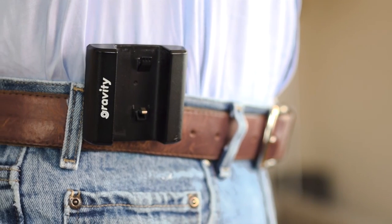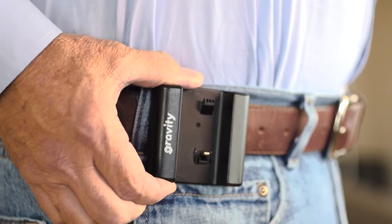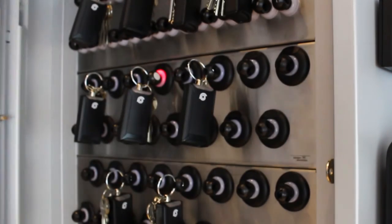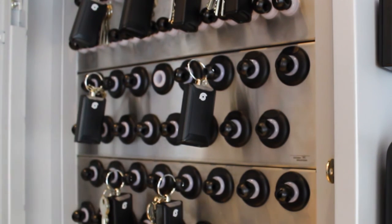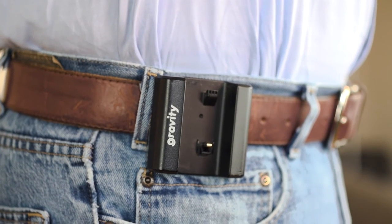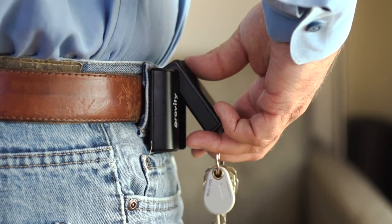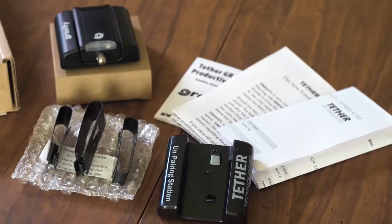Re-pairing your Gravity key unit to the belt unit is even easier. Place the belt unit on your belt, then remove the key unit from the key box or cabinet. You have approximately 7 seconds to re-pair the key unit to the belt unit or it will start alarming. If this happens, place the key unit back in the key box or immediately pair it to the belt unit. Simply snap the key unit onto the belt unit and listen for two beeps — this tells you that pairing is complete.